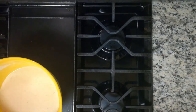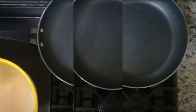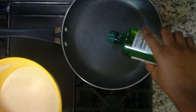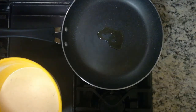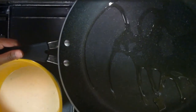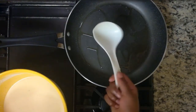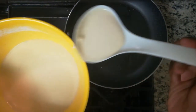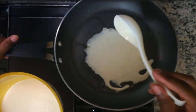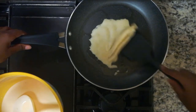After putting your pan on, pour about a tablespoon of any oil onto the pan. I'm using extra virgin olive oil. After a few seconds, pick up and tilt the pan so that the oil spreads around. After waiting about a minute, use some kind of measuring cup or ladle to scoop some of the batter onto the pan. Tilt the pan again so that the batter spreads out. Wait until the pancake starts to look less liquid — when this happens, it's time to flip.